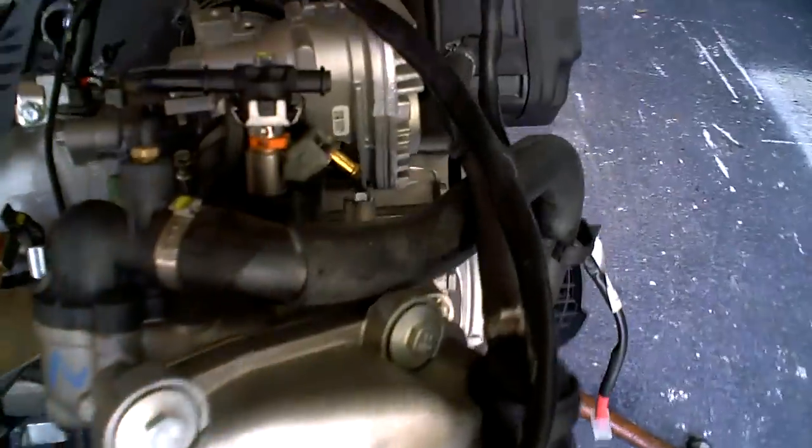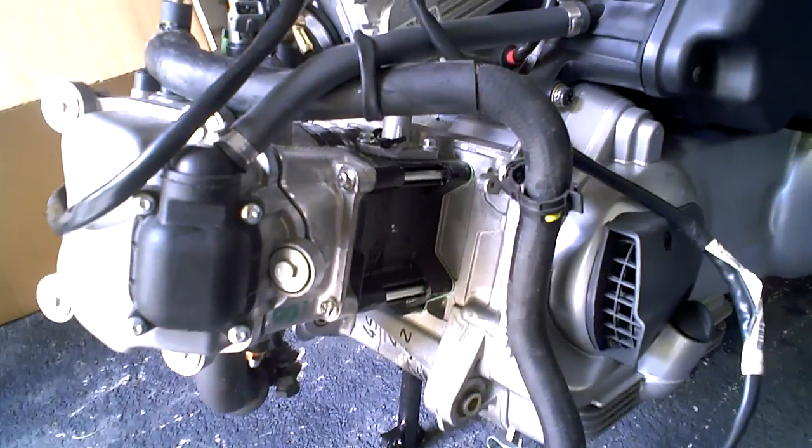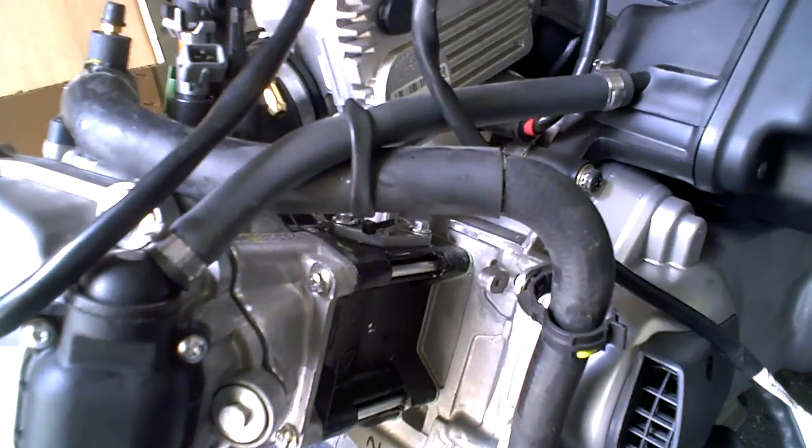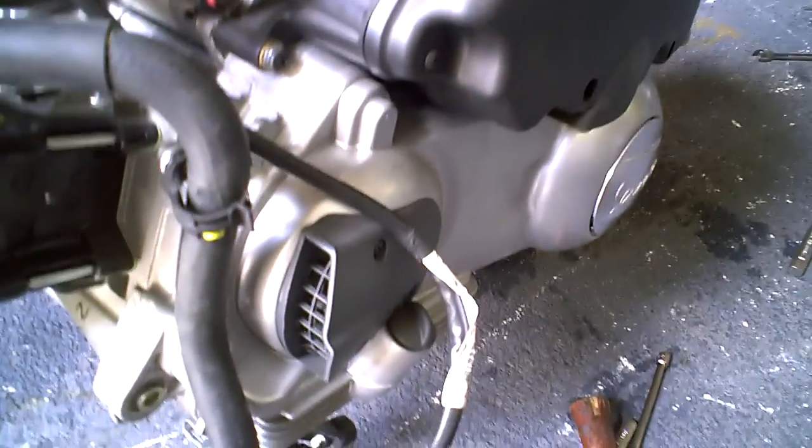We took it off the bike. Now we're just going to have this engine. We have a collection of about five engines that we work on: the GY6, the Kimco 300, the Q&B 139, and now the Vespas.